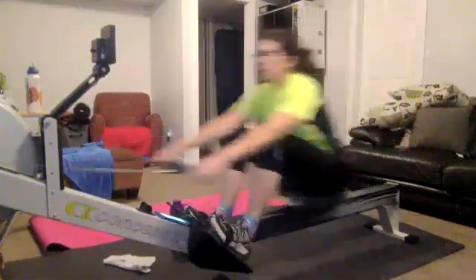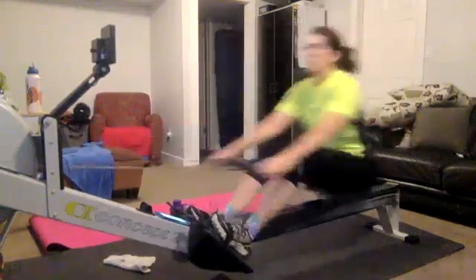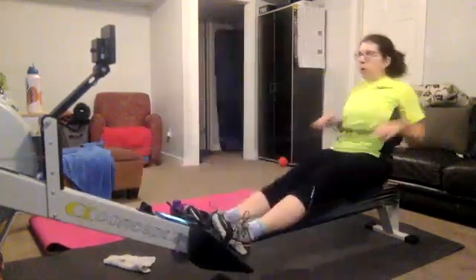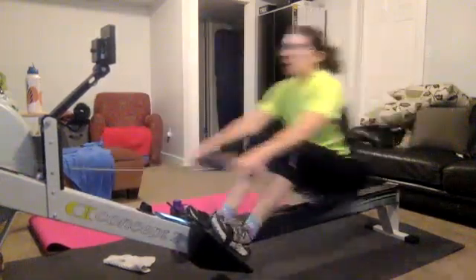Pushing it on. Legs down. Nice work. Push it out. We want to see that nice, good acceleration past the hips by everybody. Open up strong against that leg drive.